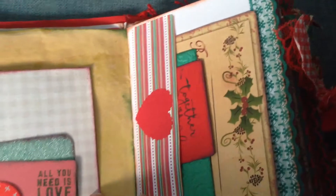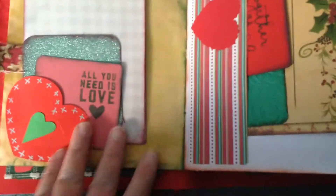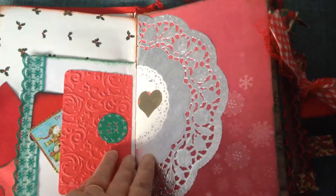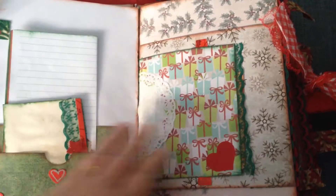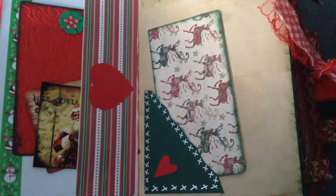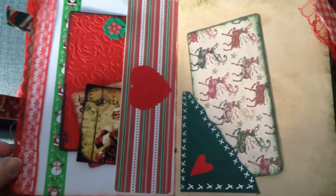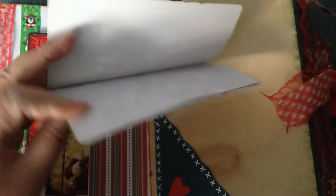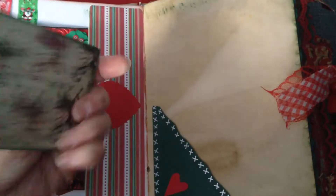I'll put some little fabric tags on some pages. There's lots of recipe cards. I decorated the sides of a lot of the pages with lace on the edges, and made some little book things to keep lists of things in.